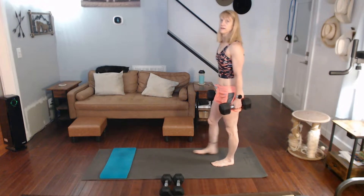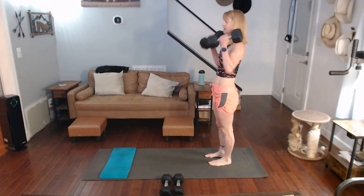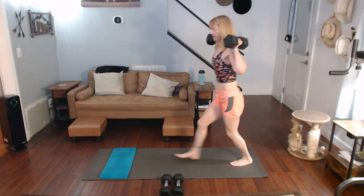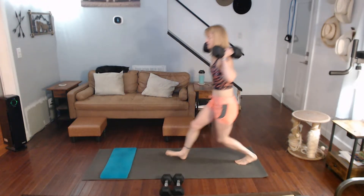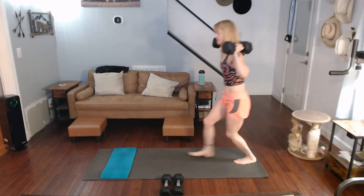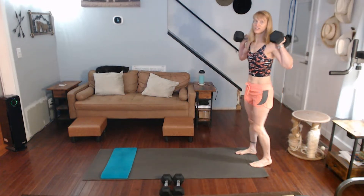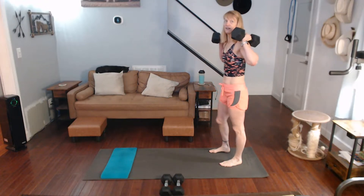All right, we've got to do some more. Let's do 5 alternating — okay? With a little bit of pressure. Then 5 more to do after that; whatever you want to do, I'm going to do 5 on one side and 5 on the other side.